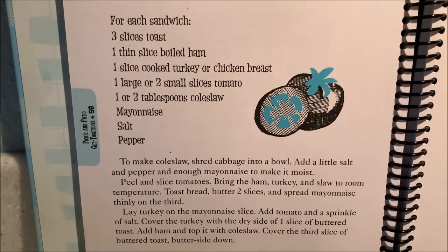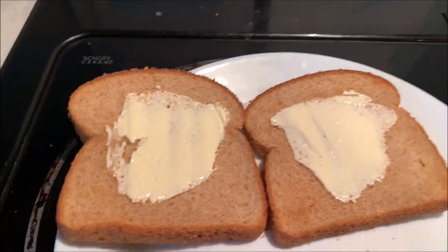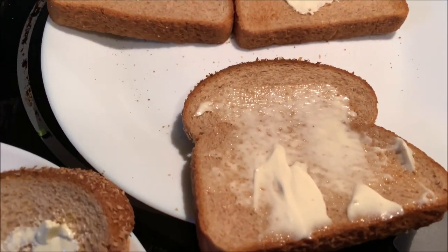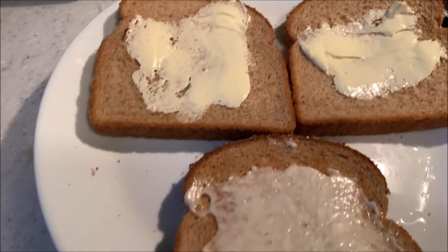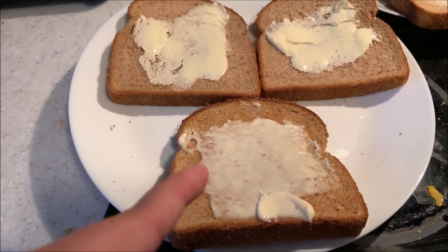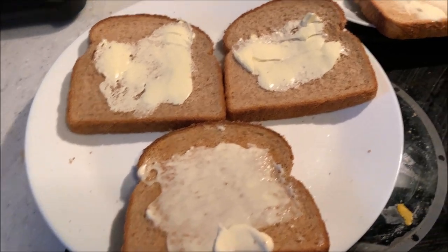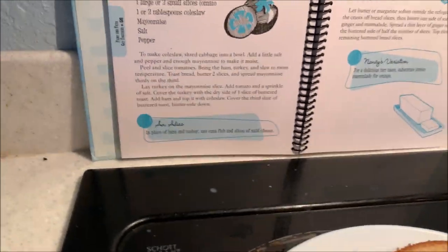You take three slices of bread and toast them in a toaster. Two of them get covered in butter, and one gets covered in mayonnaise. To tell them apart — because the butter and mayonnaise look exactly the same — I use the knife differently so there's a glob of mayonnaise at the bottom. That way I can tell which one's butter and which one's mayonnaise.